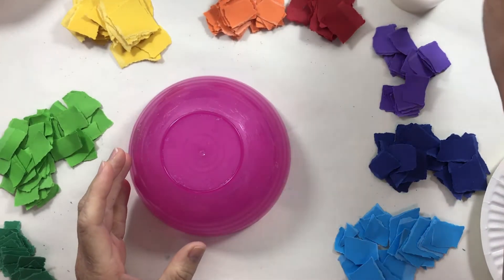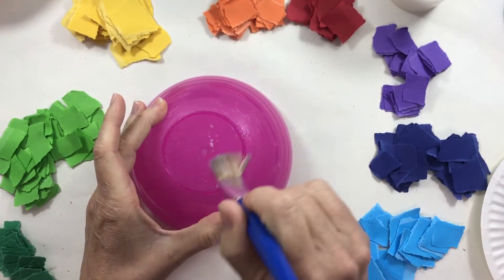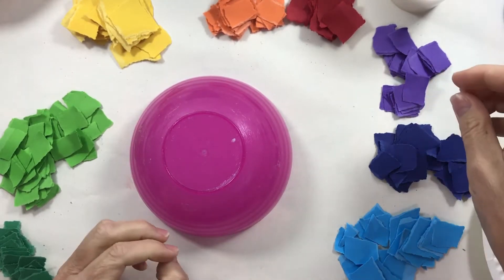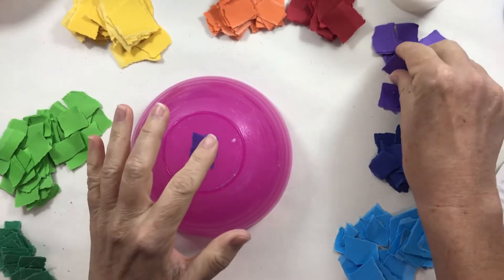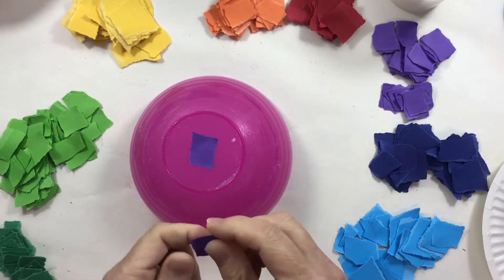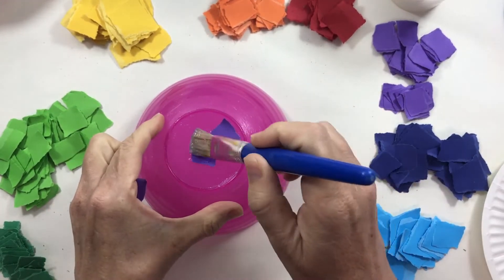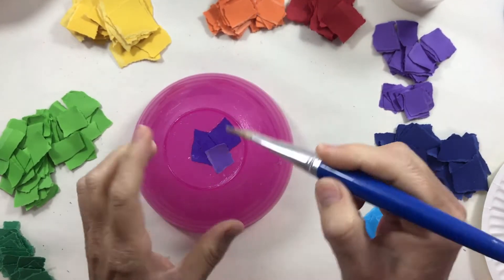We're going to start by painting a little bit of glue onto the surface of the bowl, starting in the middle. Then choose the colors you want to start with. The best approach is to work the whole outside of the bowl in one sitting — before you put it down to dry overnight, you want to cover the whole outside of the bowl.